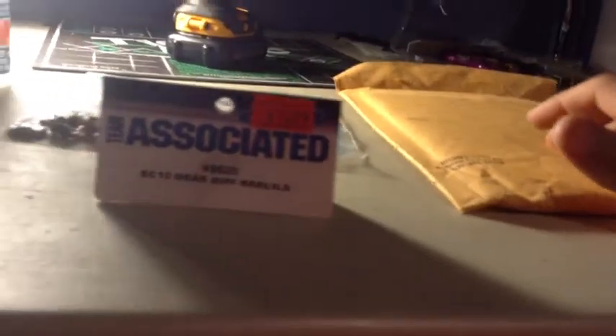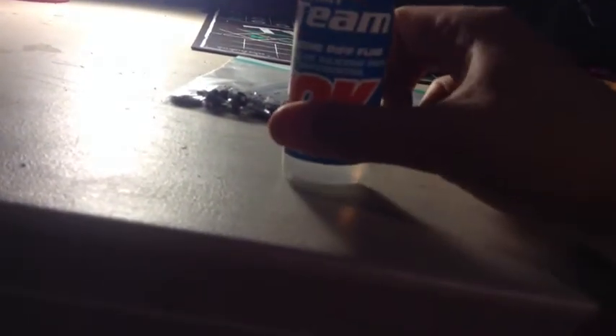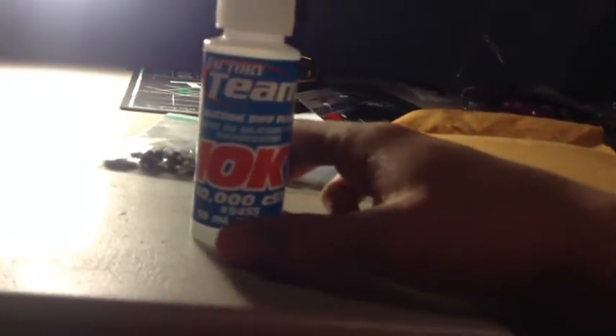That was really making me mad. Before we waited for the shim, we bought an SC10 gear diff rebuild kit from High Octane RC — it was $15 — and we ended up not needing it. This is your solution: you need silicone diff fluid. We went with 10,000 weight because that's what their mechanic at Team Associated said to run.